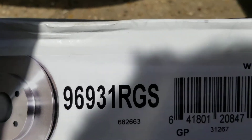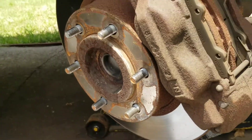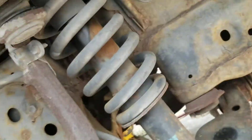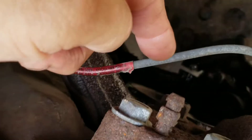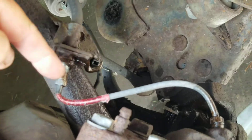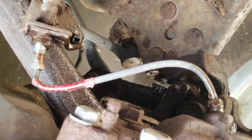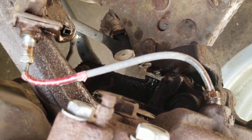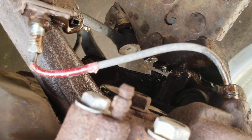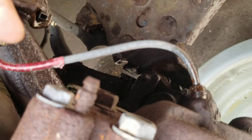These are the brake rotors — got two of those. The other issue I want to point out on these Toyotas is they use this hard brake line here. It's a 10-millimeter line, and this one has already been messed with. It seems like it's like this every time.